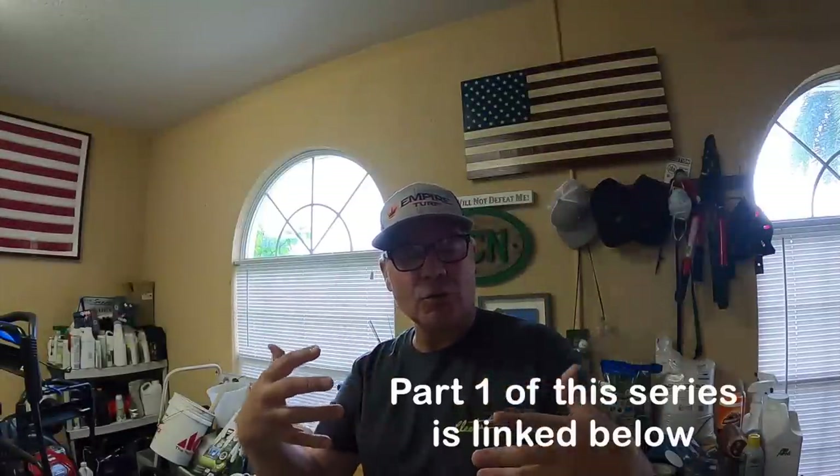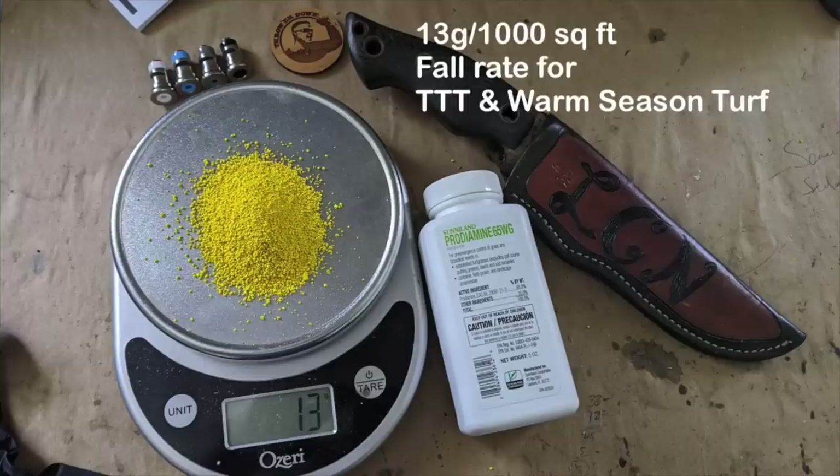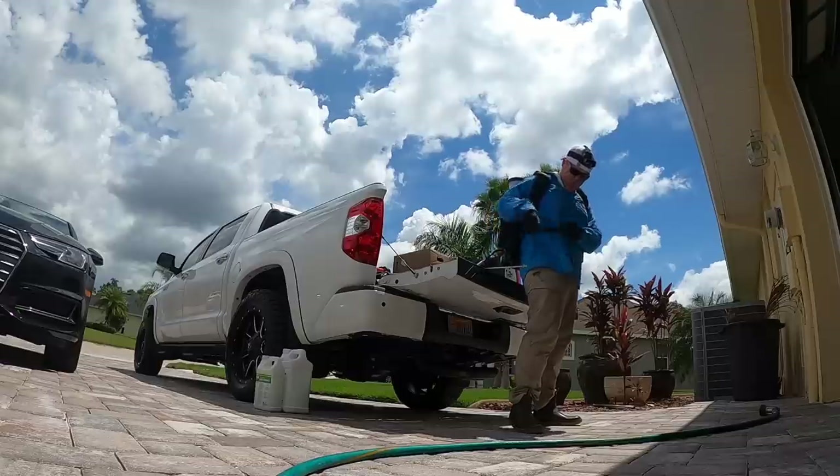Hey, what's up y'all? Alright, so this is part two of this video series that I'm doing on how to use a battery-powered or pump sprayer. This one is going to use Prodiamine in the WDG formulation and I'm going to spray 4,000 square feet using a My Four Sons backpack sprayer that I just bought.